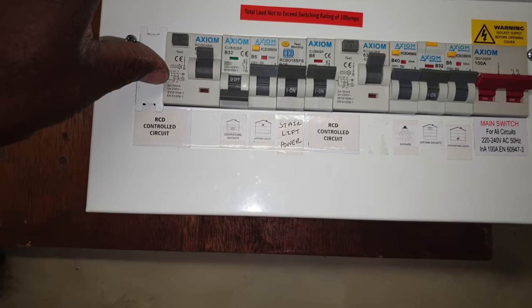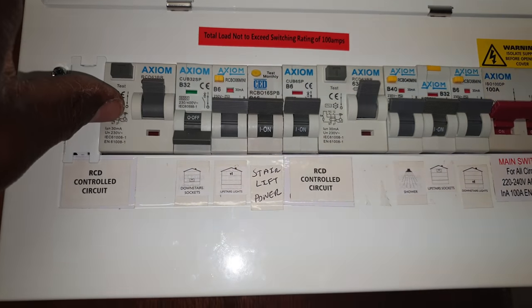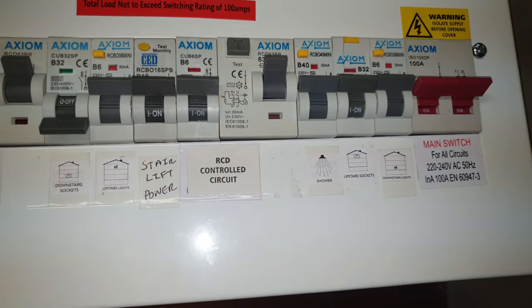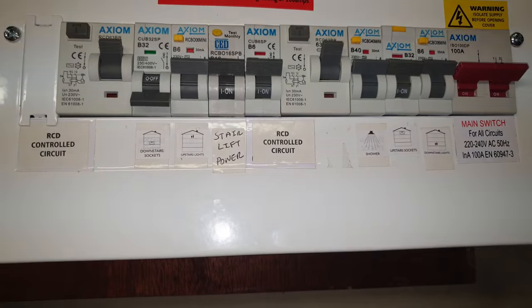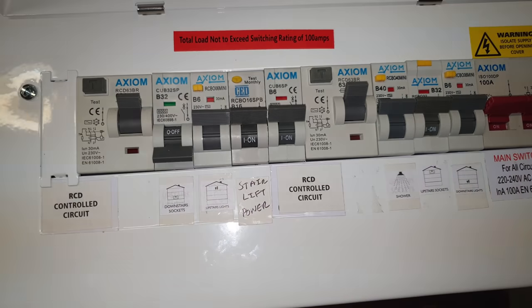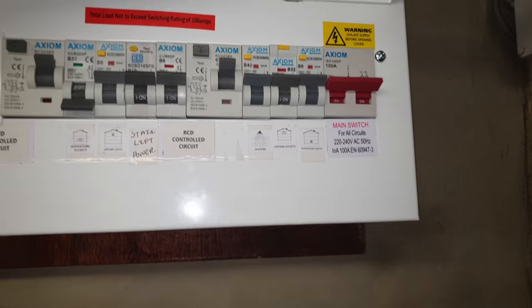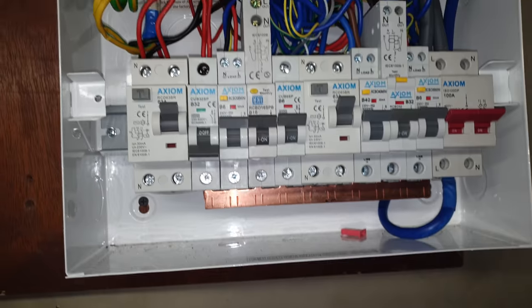I don't get this fuseboard - you've got a main RCD, then RCBOs, then another RCD, then more RCBOs and a main switch. I've never seen that before. You'd normally have a main switch with all RCBOs, or two RCDs with MCBs. Apparently the electrician who came to fix the fault took out an RCBO and put an MCB in - it's still a problem. And I was told he also took out all the MCBs and replaced them with RCBOs. I don't know why he did that.